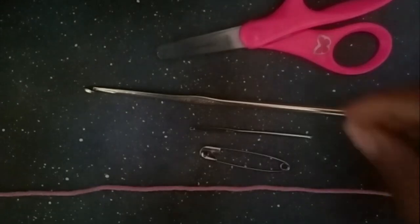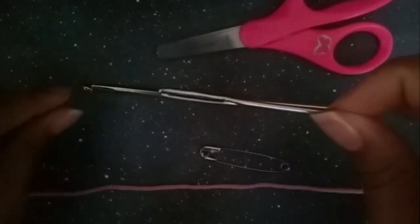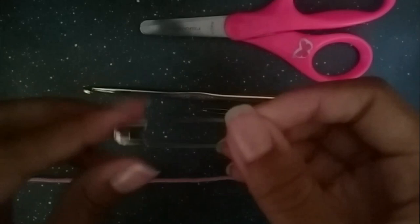The materials you'll need are a 5mm crochet hook, a sewing needle, yarn, scissors, and a safety pin. The safety pin is optional, and I'll show you why you'll need it later.